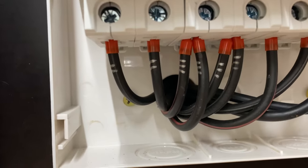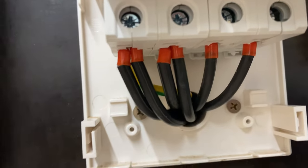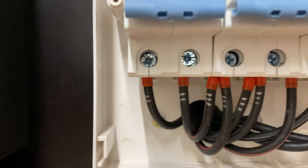So these two wires here come over to here, and these four wires here come over here — easy as that.